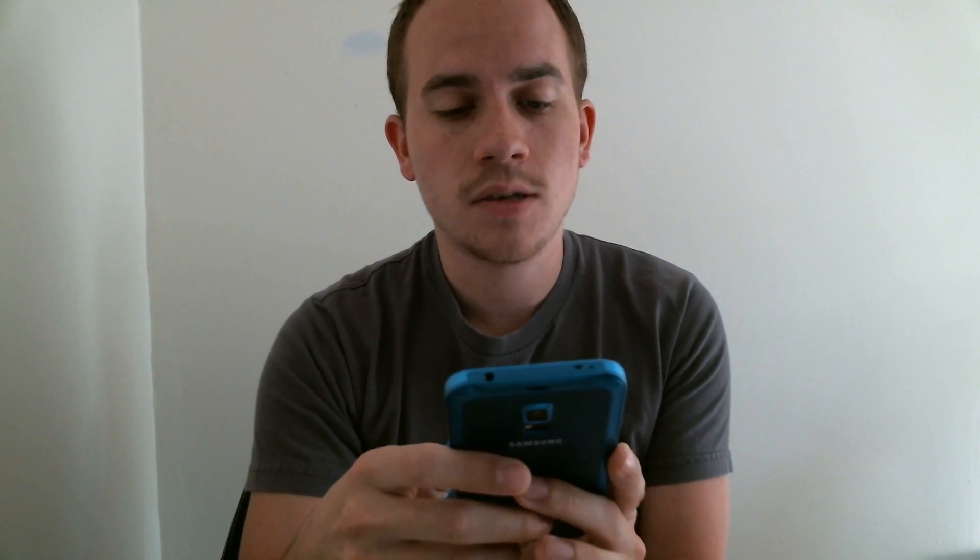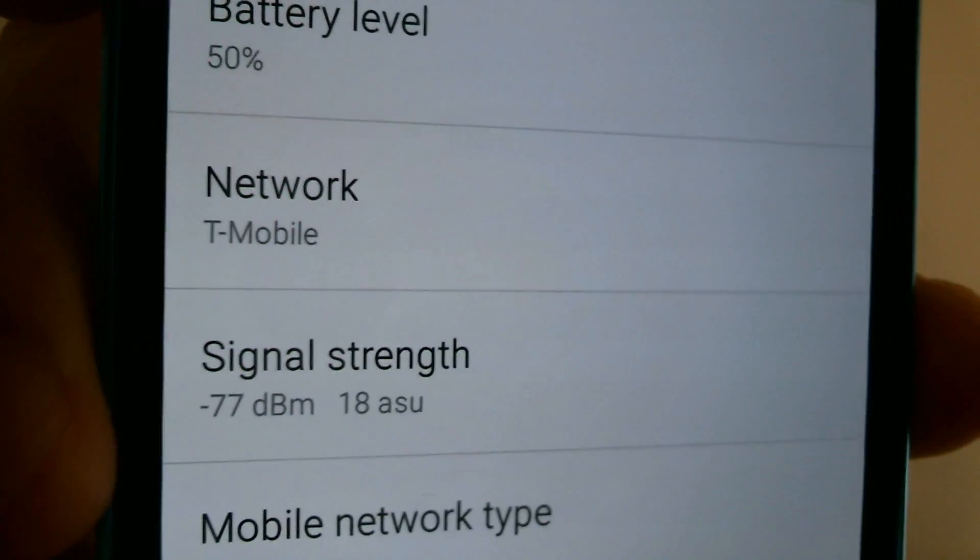If we further jump into the phone details and information under status specifically, we can see that the network pulls up as T-Mobile. Now that doesn't mean that you can necessarily use this with T-Mobile in the U.S. It merely means that the provider that the SIM card belongs to, which is Orange, has a roaming agreement here with T-Mobile in the U.S. so that their customers, when they travel to the U.S., can use their existing phones on roaming service here. So this is just another method of proving that the phone has been unlocked to work with international carriers outside of the U.S.